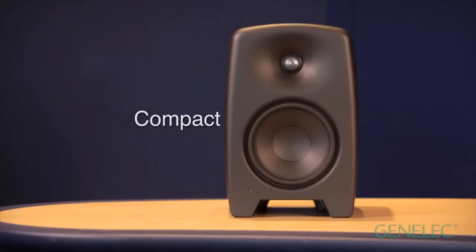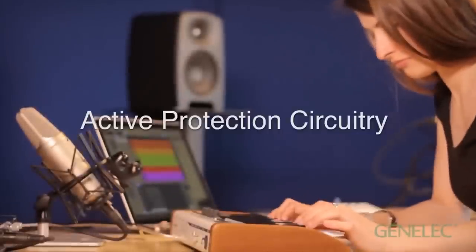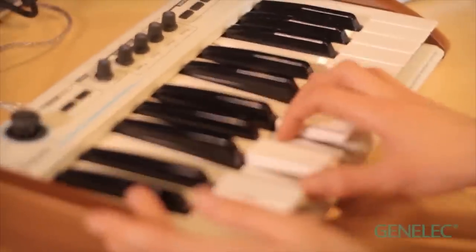Surprisingly compact, lightweight and with automatic voltage selection, M-Series are ideal travel companions. And just like Genelecs are the monitors, they feature active protection circuits so you can't accidentally damage them with loud signals, feedback or bass.